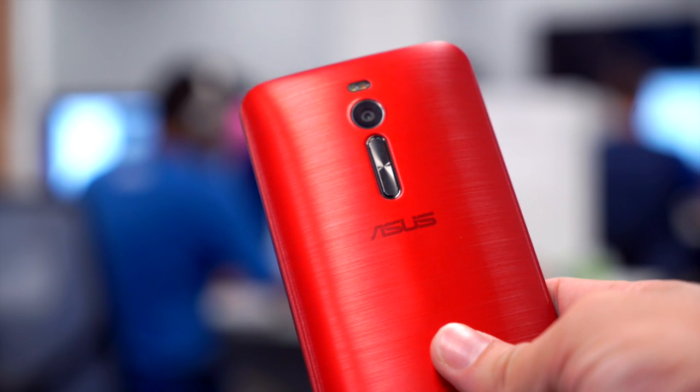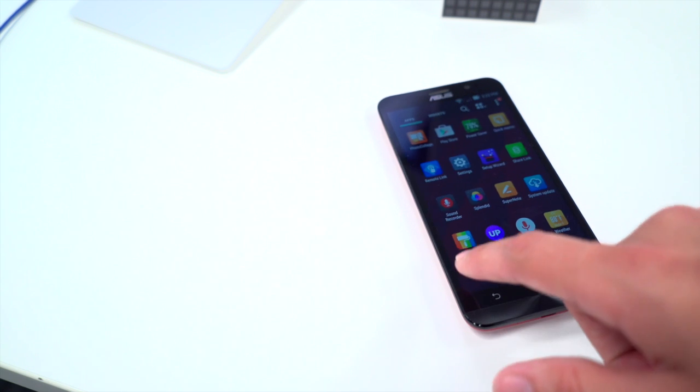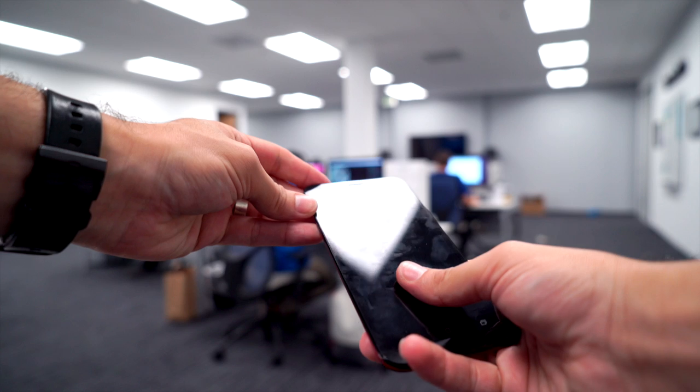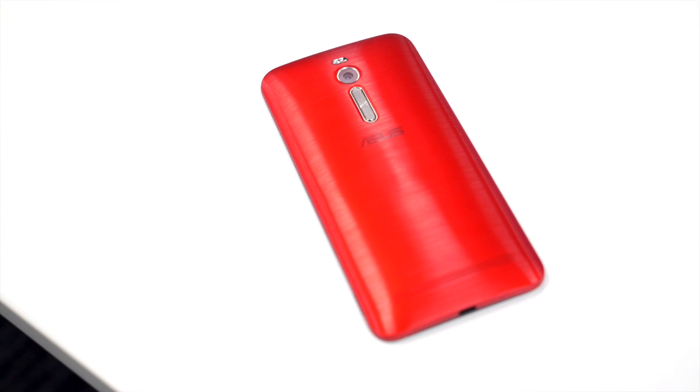Asus clearly takes a ton of pride in the build quality of the Zenfone 2, and with good reason. This thing is a delight to hold in the hand. It feels strong, it's got a bit of heft, and the curved back really makes it nestle right into your hand. The curve on the back isn't so severe that it can't be used comfortably when laying flat. Despite the back being plastic, it has no flex at all whatsoever, and it feels wonderful and grippy thanks to a sort of brushed aluminum finish that they're very proud of.